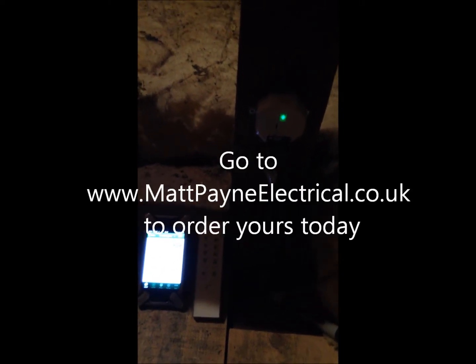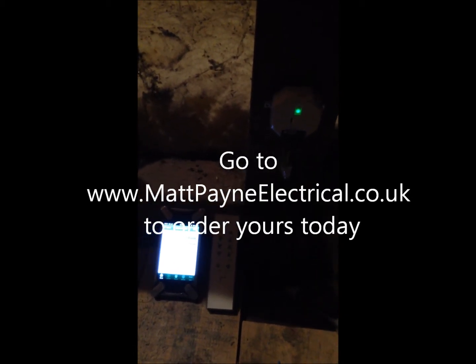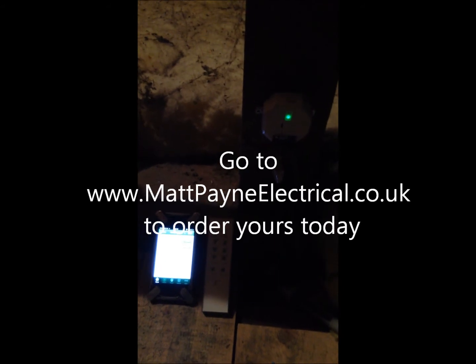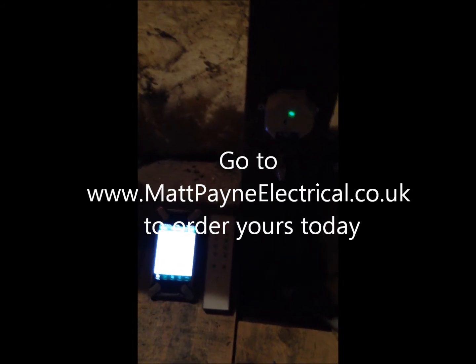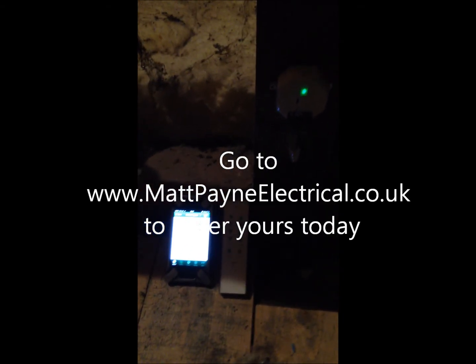And if you have the Wi-Fi router, which is part of the Lightwave RF kit, you can use your phone from anywhere in the world to turn your light on and off. Just ideal for when you need to make sure the light's on for your family returning home. Thanks very much.